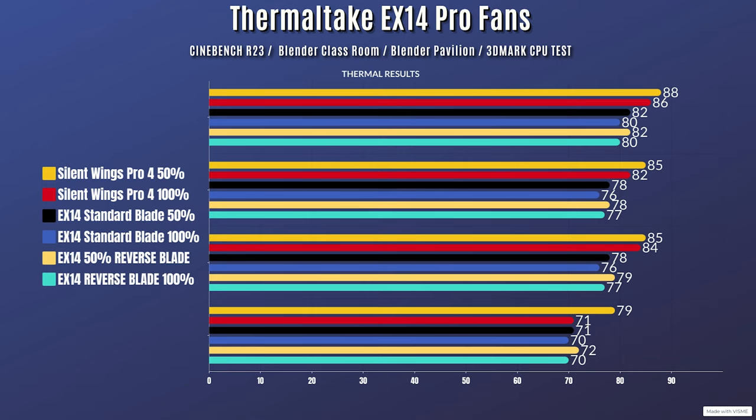The Tuff Fan EX140 Pros at 100% fan speed: Cinebench R23 idle 27°C, max 80°C. Blender Classroom idle 27°C, max 76°C. Blender Pavilion idle 27°C, max 76°C. 3DMark CPU test idle 27°C, max 70°C.